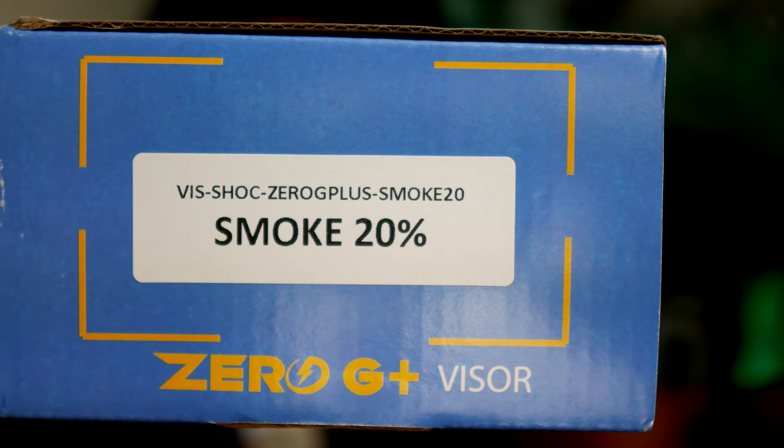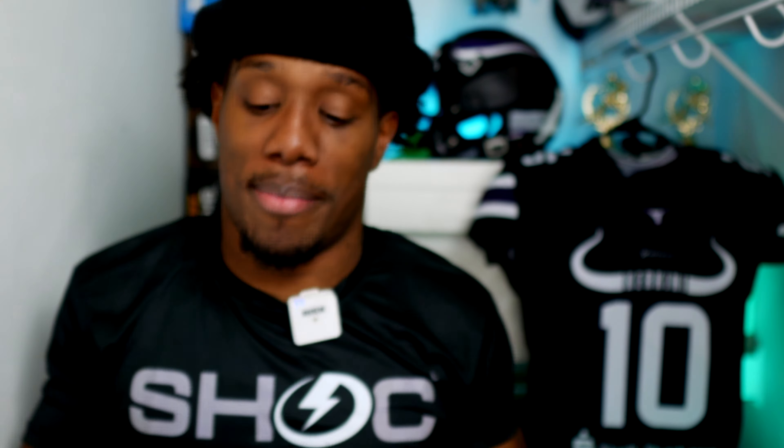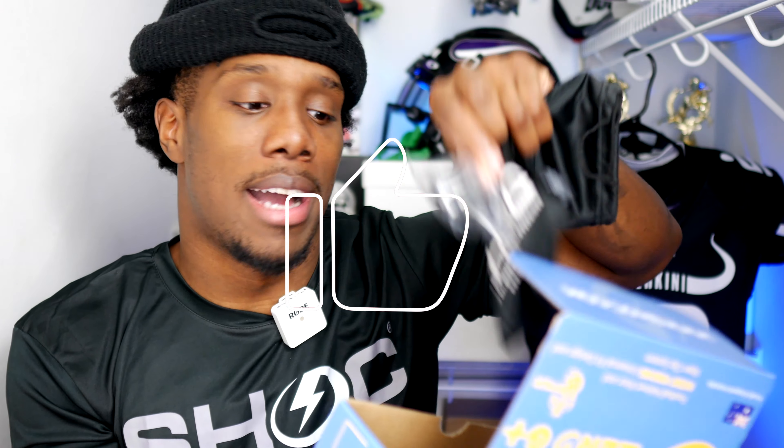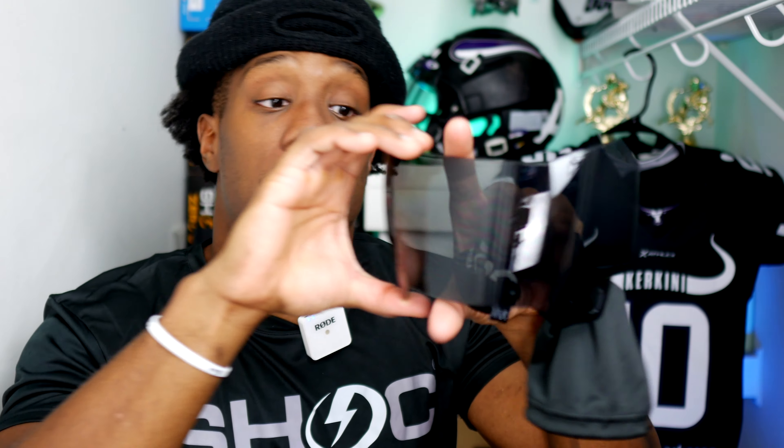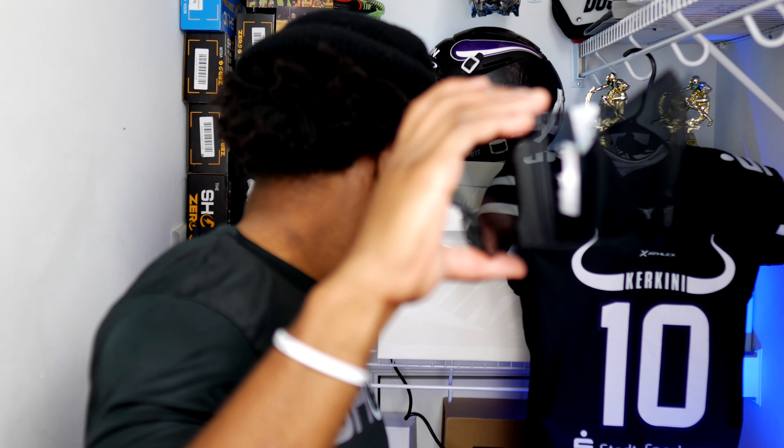So here it is — the Shock Zero G Plus small 20% smoke visor. There you go, right there. So I'm going to open this for y'all. It's nothing really special — just a Shock unboxing. Got the back with all those little beads that keep it fresh. Shock clips, easy to put on. And here's the visor, man.